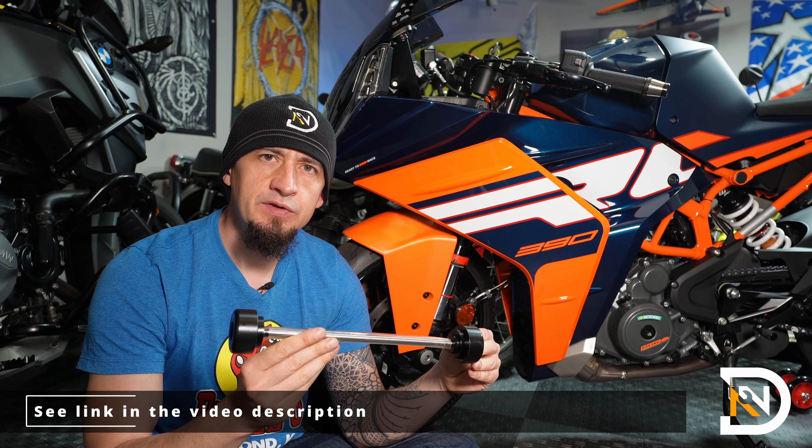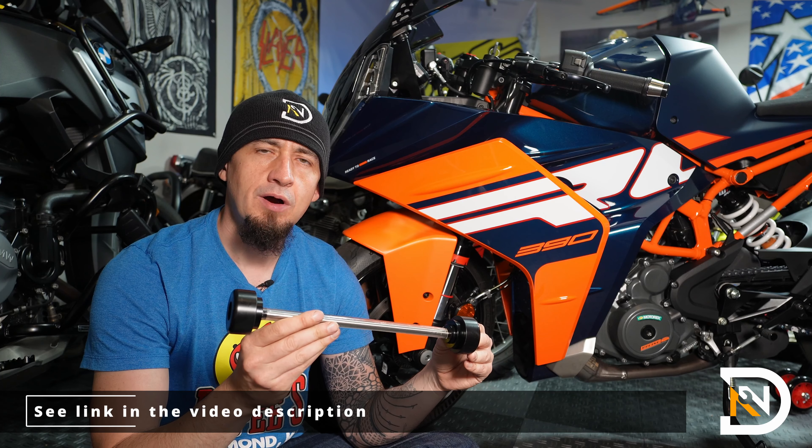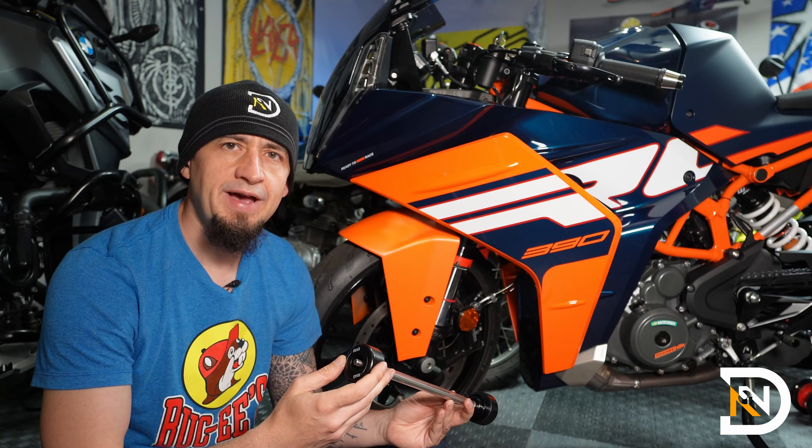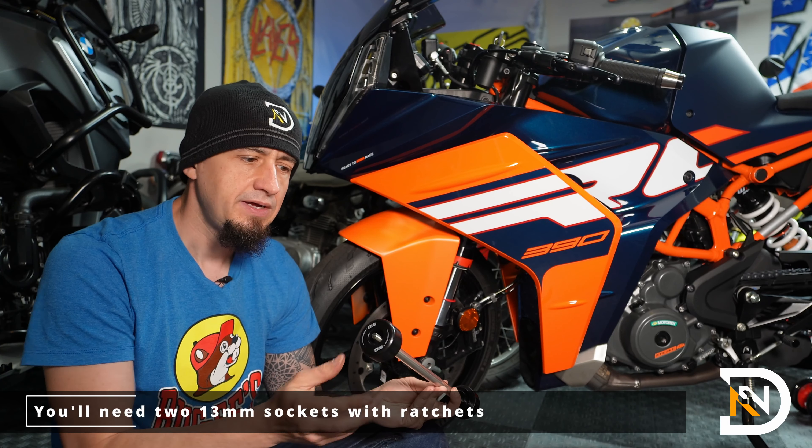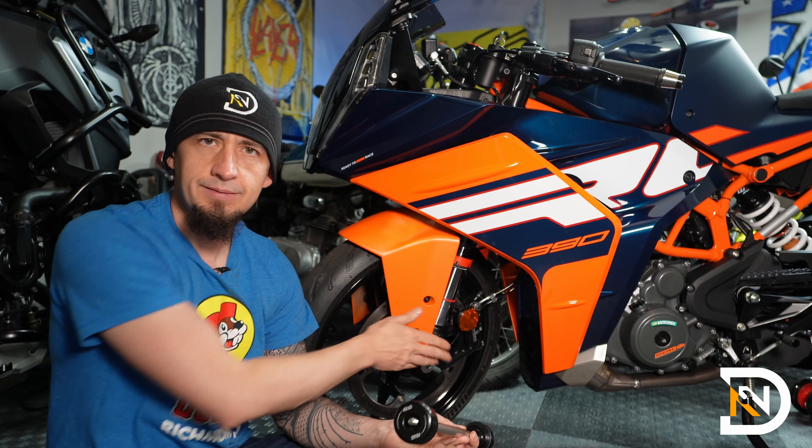Hey, it's Dan, and in this video we'll install these fork protectors on this KTM RC390. In case the bike ever falls over, hopefully these plastic pucks will take the brunt of the impact and you'll slide and scratch these up instead of the forks.